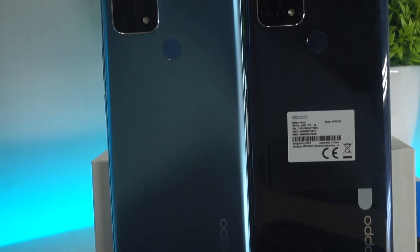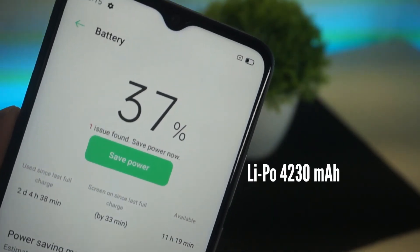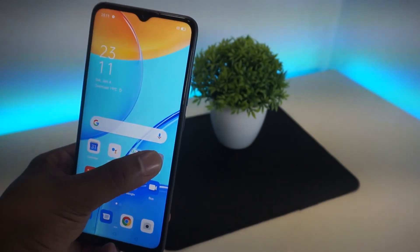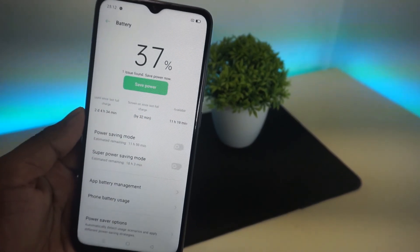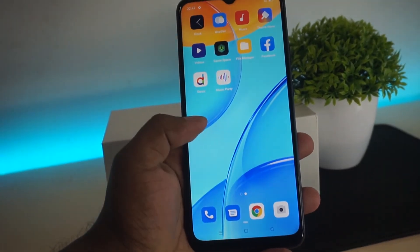In terms of the fingerprint sensor and price range, if you want to unlock using the fingerprint sensor, it works well. The battery life is good for social media and moderate gaming use. The device does support standard charging, but does not come with fast charge.